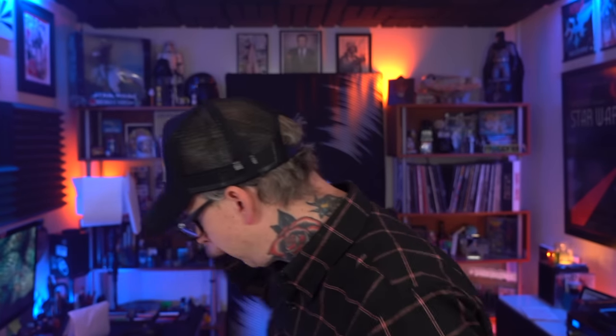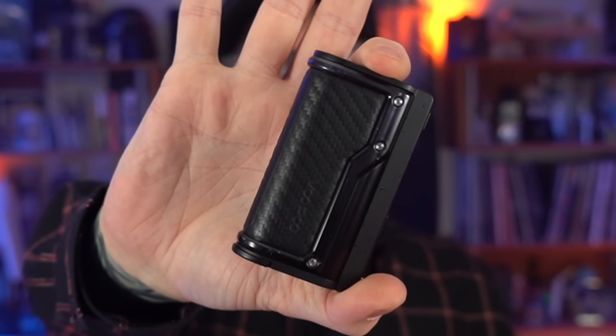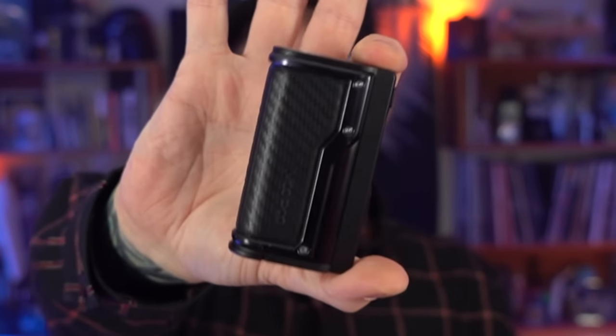Alright, what's up everybody, Grim Green back here today. Thank you so much for joining me again. We've got a thing from VooPoo — this is the VooPoo Argus GT2 kit and the GT1 kit. That GT1 mod is still to this day maybe one of my favorites of all time, but I never actually did a review for it, so I'm excited about this.